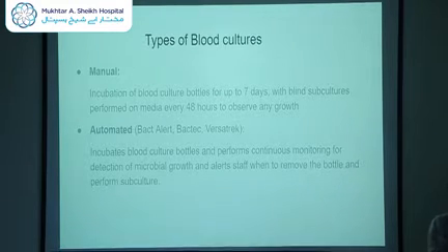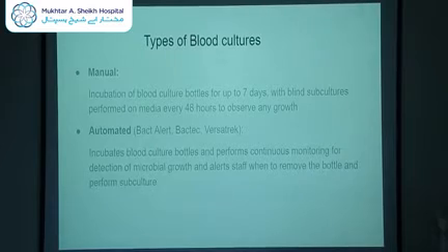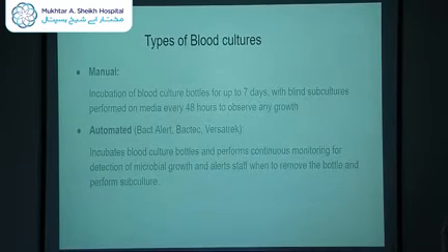There are two main types of blood cultures performed here at Mukhtarish Haik. The first is the manual or conventional method, which involves incubating blood culture bottles for up to seven days and performing blind subcultures every 48 hours to observe for any growth. We remove a few drops from each bottle and apply it onto solidified agar in the lab, then observe for growth the next day with no way of knowing whether the bottle will yield positive growth.